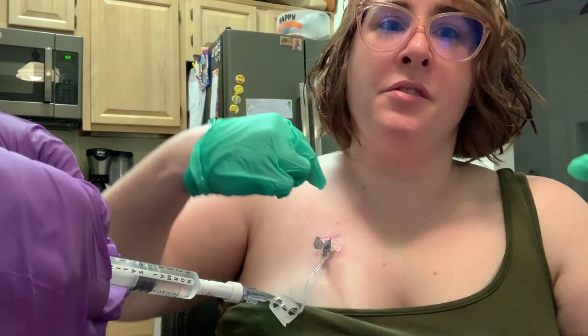I felt it go in, but I also felt we hit the back of the port. It's really hard to access yourself. Technically I'm trained to do it, but I find that I hook up or slip to the side or something.